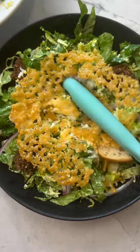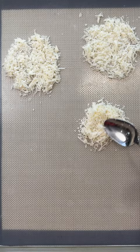Once you try my next level Caesar salad, you will never be able to have it any other way. It all starts with Parmesan crisps and garlic-rubbed homemade croutons.